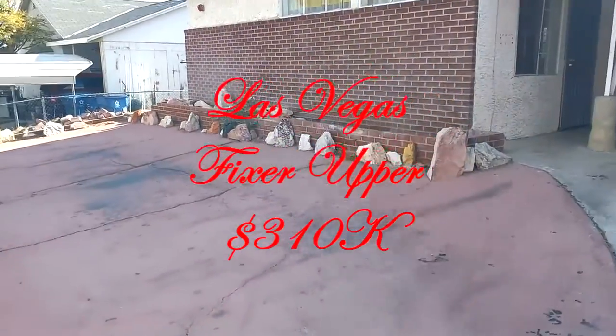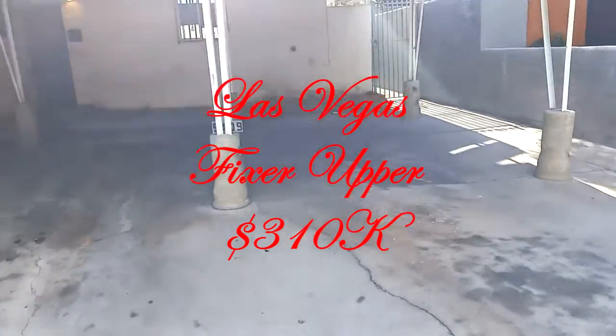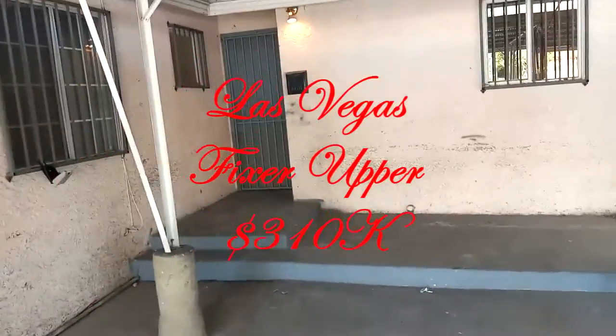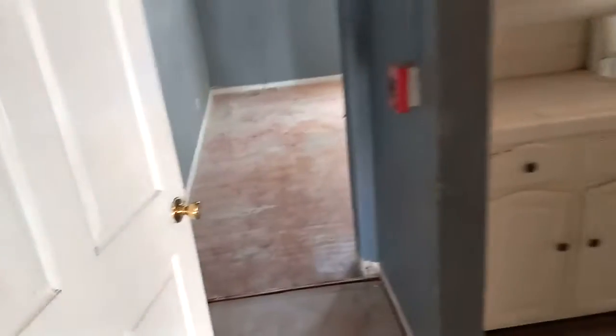Here we have a fixer-upper going for $310,000. It's got two carports, it was built in 1955, and it's got four bedrooms and two — maybe three — bathrooms. For someone who wants a little fixer-upper project, this is the one right here.